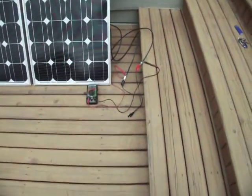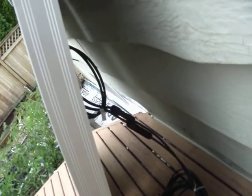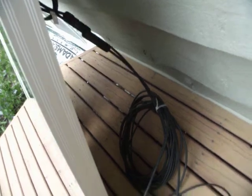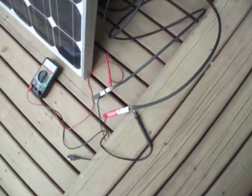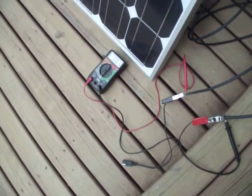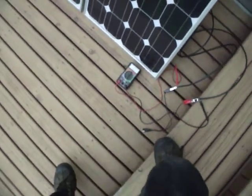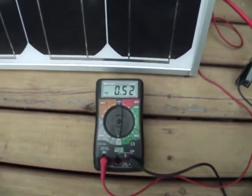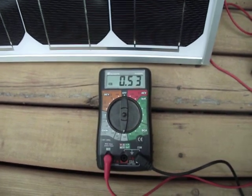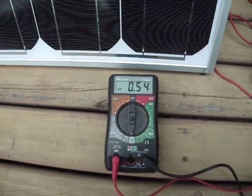As you can see, I've got one set of cables, and that single set of cables is connected to one panel. The other panel sitting beside is not connected. All I've got is a multimeter running directly to the cables, so I'm bypassing the charge controller right now, just to give you a little bit of a demonstration. When I'm set on the 10 amp setting, it's putting out a little over 530 milliamps.